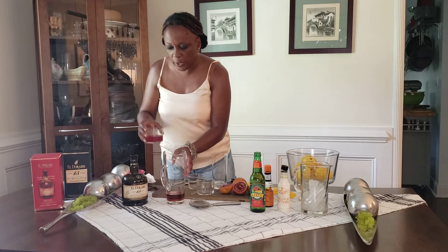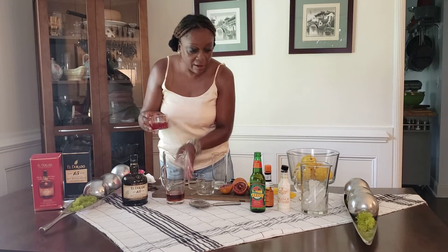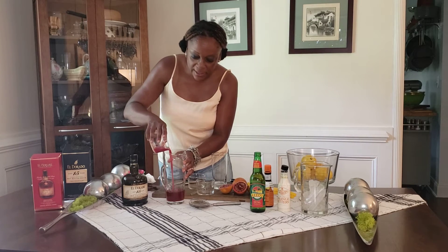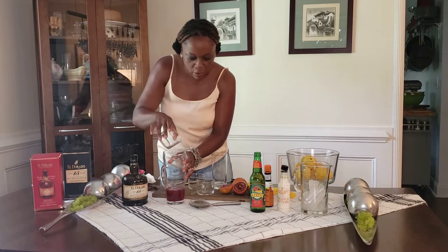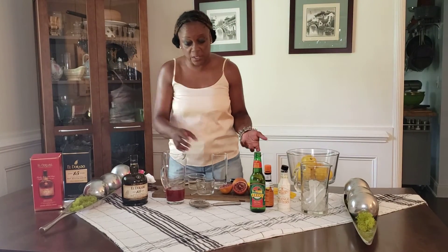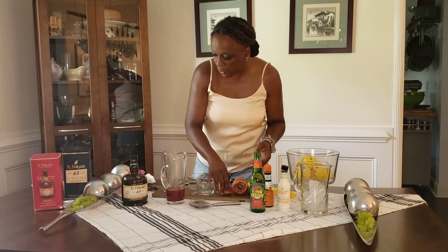I'm going to add four ounces of blood orange juice, freshly squeezed. Blood oranges are actually available now in Georgia — this seems to be the season for them, so this is a perfect drink.